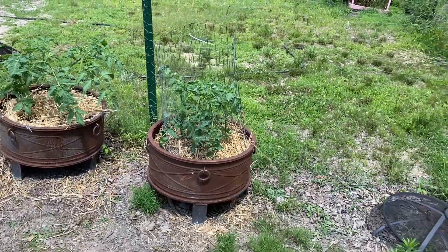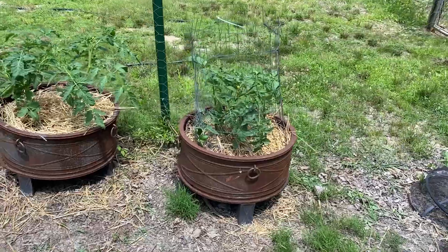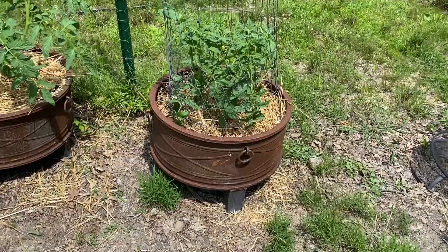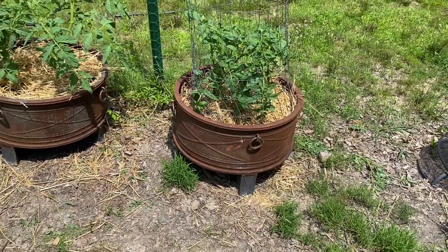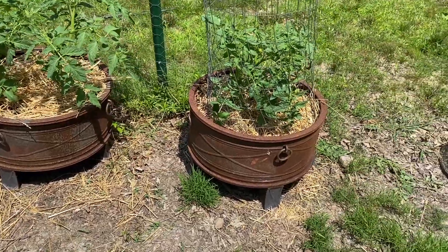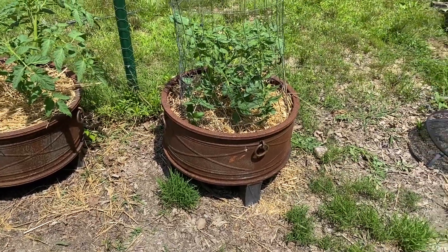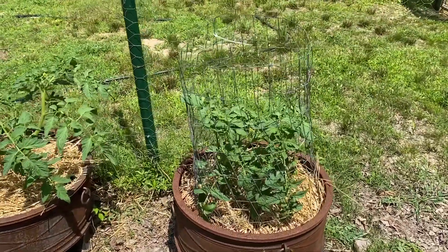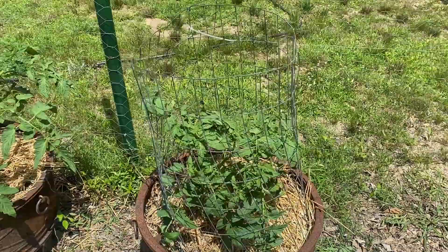I can save it for next year because I already know it'll fit these pots — they're old store-bought fire pits that were gonna get thrown away, and I got them out by a dumpster. See, there are the lids for them right there. Reuse, recycle, and repurpose — that's what we do around here. Thanks for joining along today. Hit that subscribe button, like it, share it with your friends. See you next time — God bless.